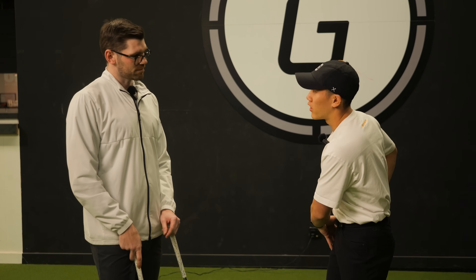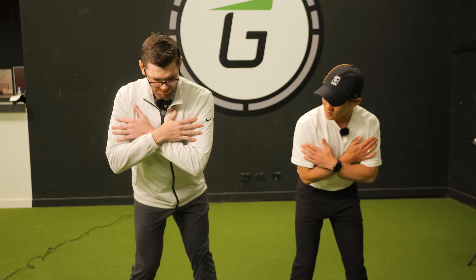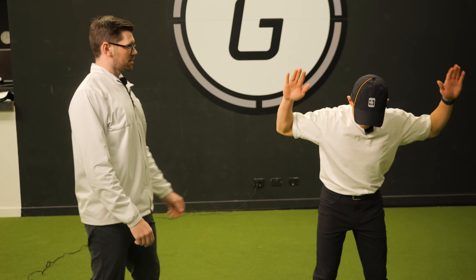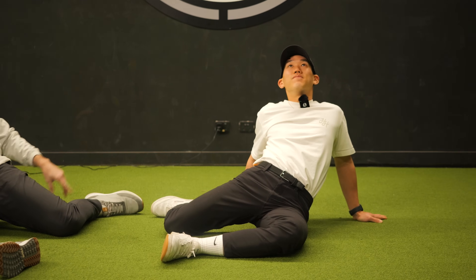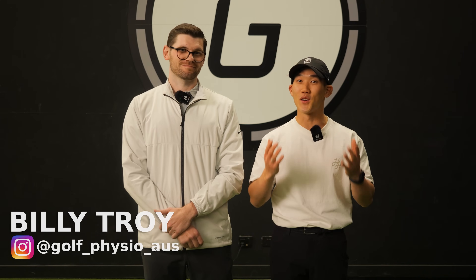A lot of golfers get frustrated with their golf game, sorely based on their golf swing. But what if I told you you could improve your overall game by just implementing these? I have a very special guest, Billy Troy, who flew in from Brisbane — a golf physio and a golf fitness trainer.